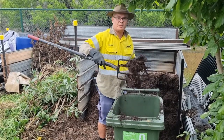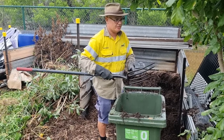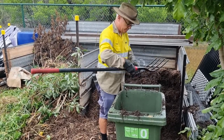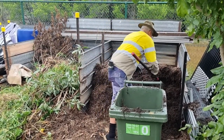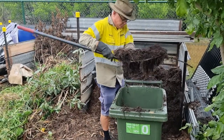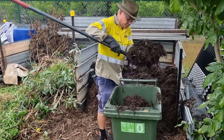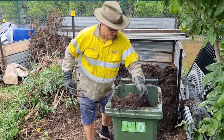I prefer a long-handled pitchfork — I can use it here, I use it there. Short-handle's fine for some people, but it works for me. I reckon that'll do. See you back at the composter.